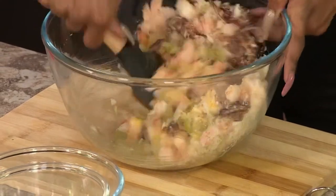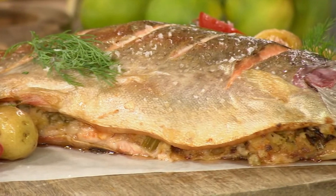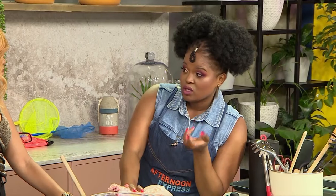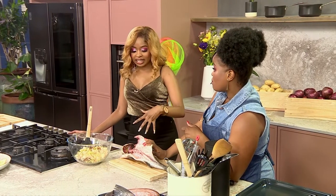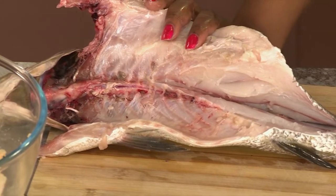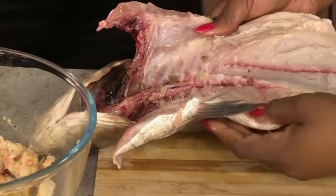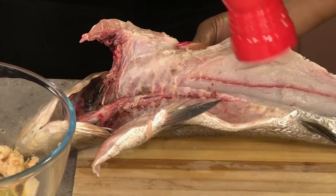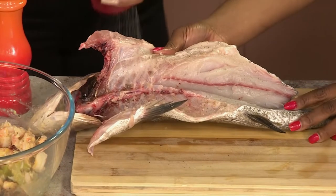I'm imagining us doing this on the braai on a Saturday, chilling with your friends. Because you've put all the flavour in there — do you think it's enough? Do you want to add more seasoning into our fish? I want to season the protein as well. I'm going to hold it open just so we don't have to keep flipping it over. Get into all those nooks and crannies, because remember, as it cooks, the flavour distributes throughout the fish.